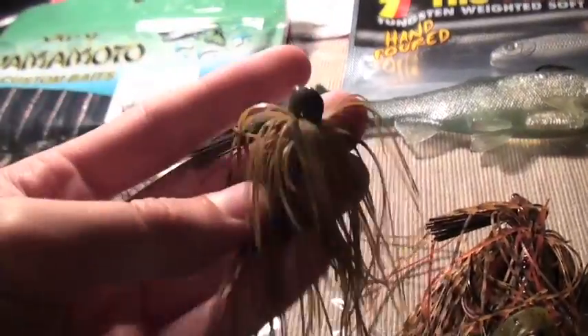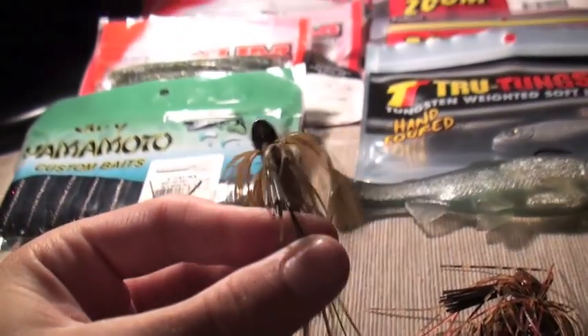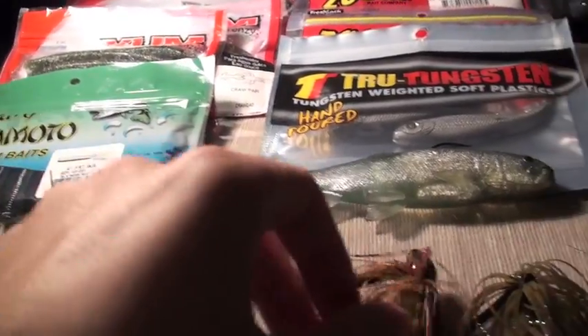This is just a finesse jig made by Spro — something I'd use on a spinning setup. Really, really light. I'm not even sure if this is 3/8 ounce. But it's pretty cool; it's got a slow drop to it and I really like it.